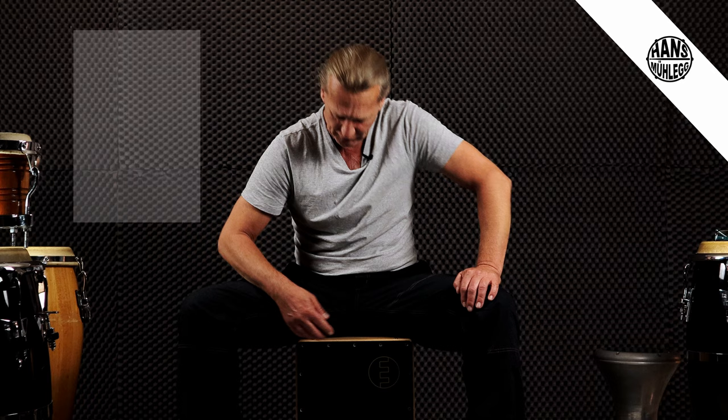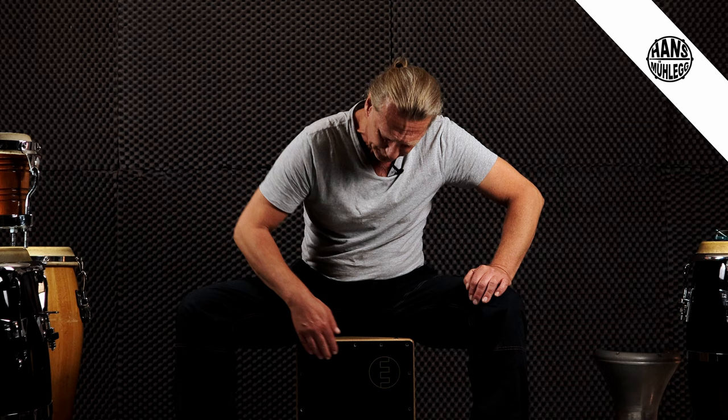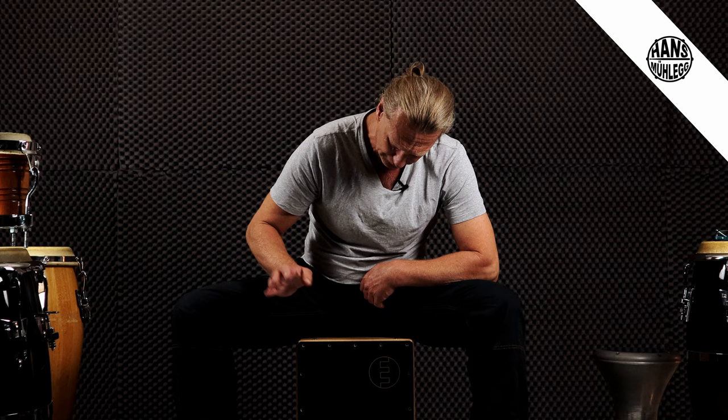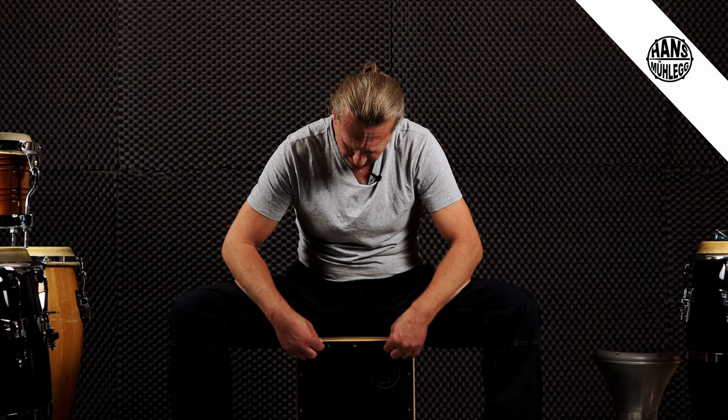Der nächste Sound, der entscheidend wichtig ist, ist dieser Snare-Drum-Sound oder Slap. Der findet hier in dieser oberen Region statt, wo die vordere Holzplatte an den Körper der Cajon hingenagelt bzw. geschraubt ist. Da benutzt ihr nur eure Fingerkuppen, also das vordere Drittel der Finger. Ein bisschen mit Schmackes, damit der Sound schön klingt. Wenn ihr mehr Lautstärke möchtet, könnt ihr hier oben an diesen Schrauben ein bisschen aufdrehen – dann entfernt sich das vordere Brett etwas und es kommt ein lauterer Slap- oder Snare-Drum-Sound hervor.